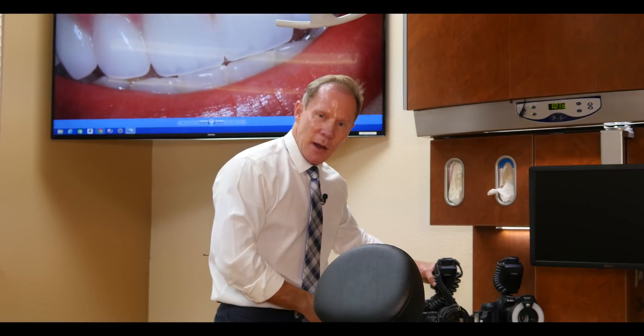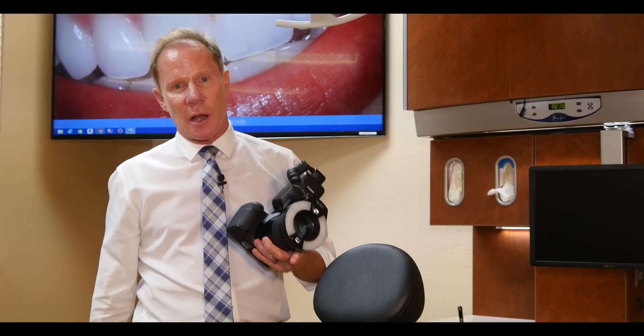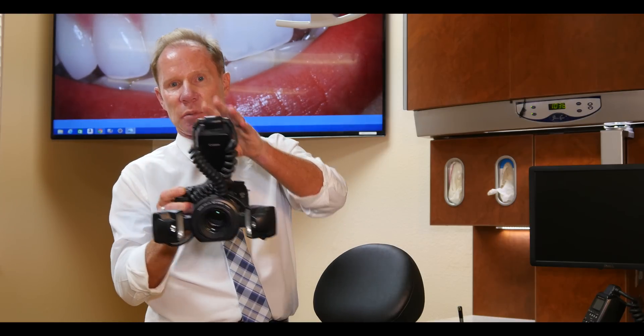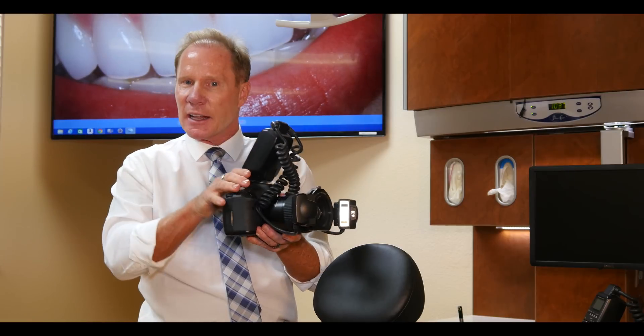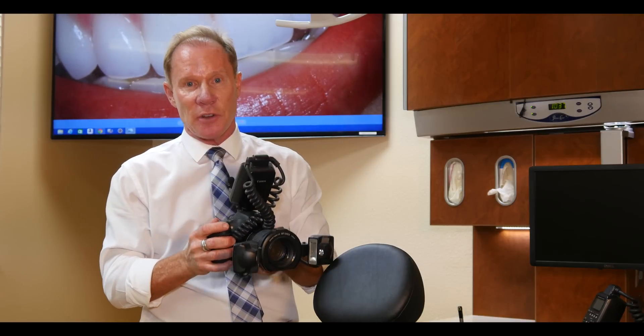Let's look at the different cameras. My recommendation would be to buy a Canon — primarily because they're easy to use and affordable. The second option is the flashes. One would be what we call a double point flash. When you push the shutter down, we fire two flashes. We're not going to use a flash from the top like you would for casual photos — this is intraoral macro photography. This is a hundred millimeter macro lens. We'll get more into exactly how to set the camera up in our other DVD.